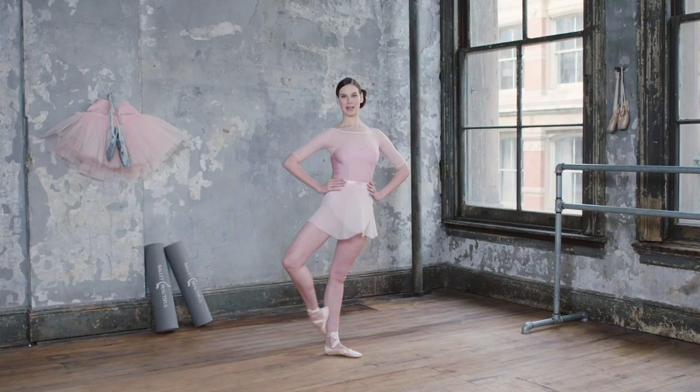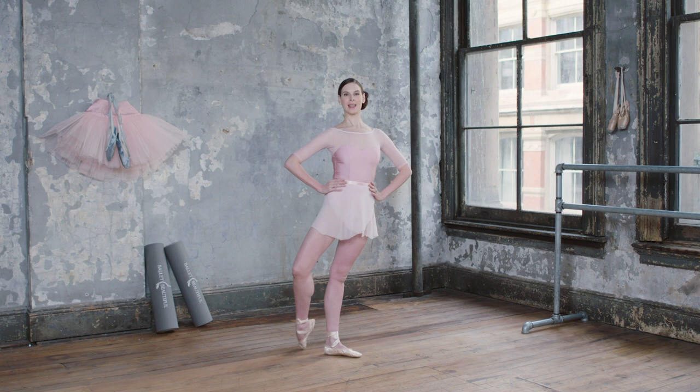This is an exercise that you typically do later on in your barre work when the feet and the legs are nice and warm.